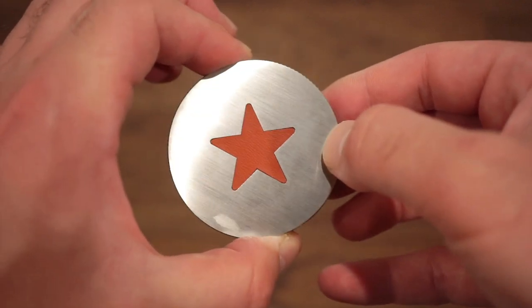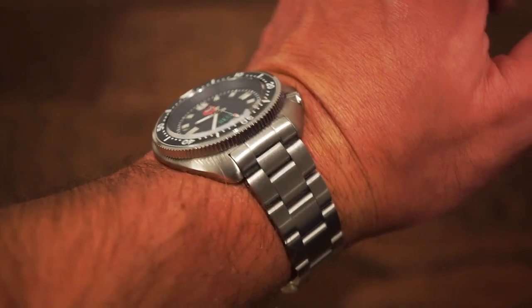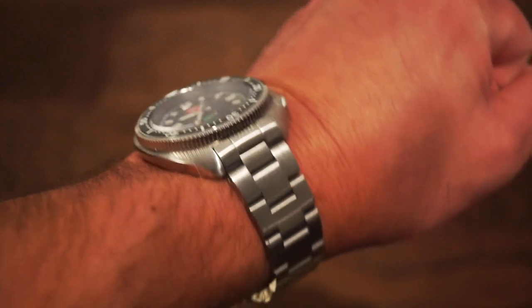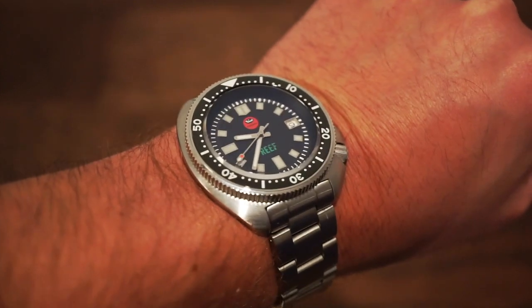On my wrist today is the Oceanica Reef, their dive watch V3 version. It's 200 meters water resistant, has the new lume ceramic bezel and oyster bracelet — just a fun watch to wear and not that expensive.